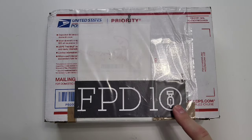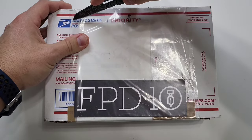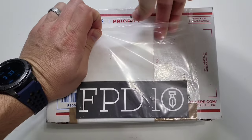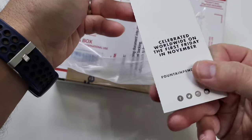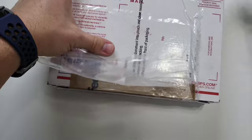As you can see, it comes with the 10th anniversary Fountain Pen Day sticker. I'm going to just take out this packing slip here. Actually it's not a sticker — it's just a label.